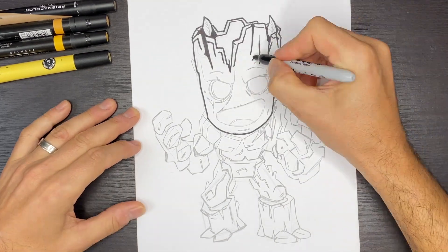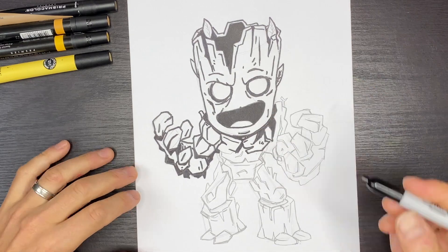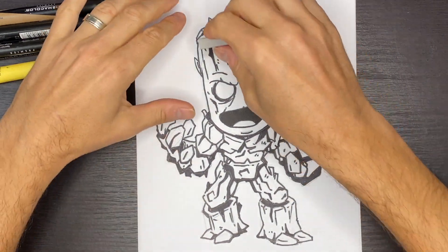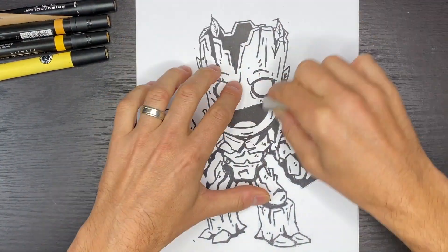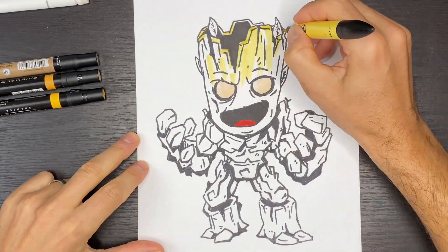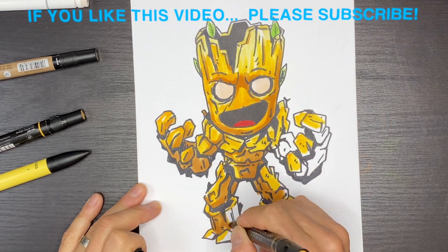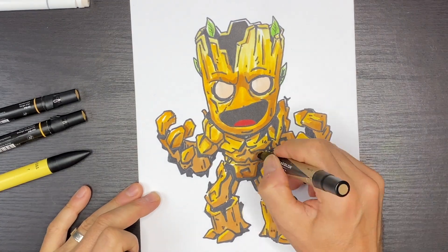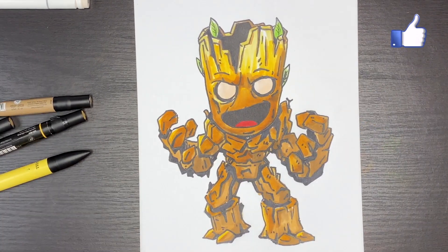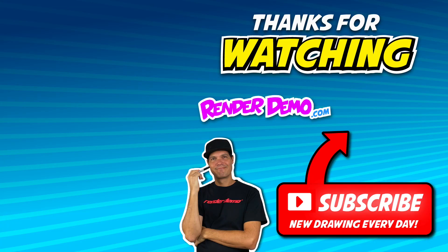We just finished pencil drawing our baby Groot shape from Guardians of the Galaxy. The next step is to take a black sharpie and darken all of the shapes, then use the eraser to erase all the pencil lines, and grab some yellows, oranges, and brown tones to color in baby Groot. I hope you enjoyed drawing baby Groot with me — please like the video and subscribe to my channel. I do these videos every weekday, and until the next one I'll see you then, bye.